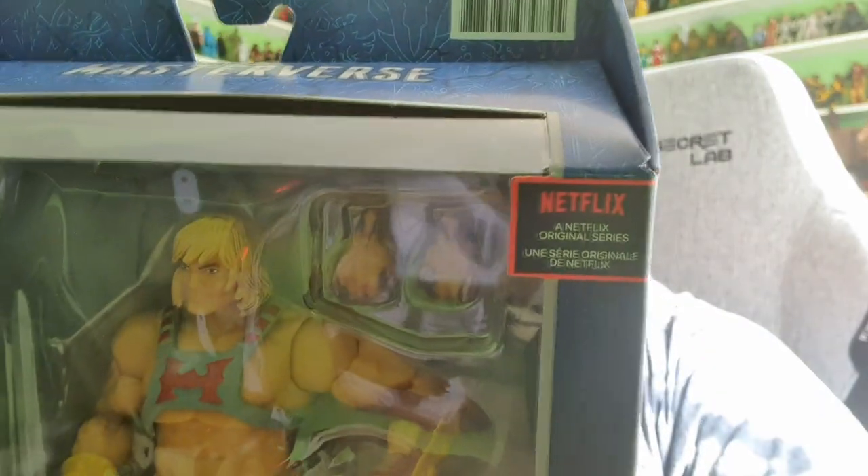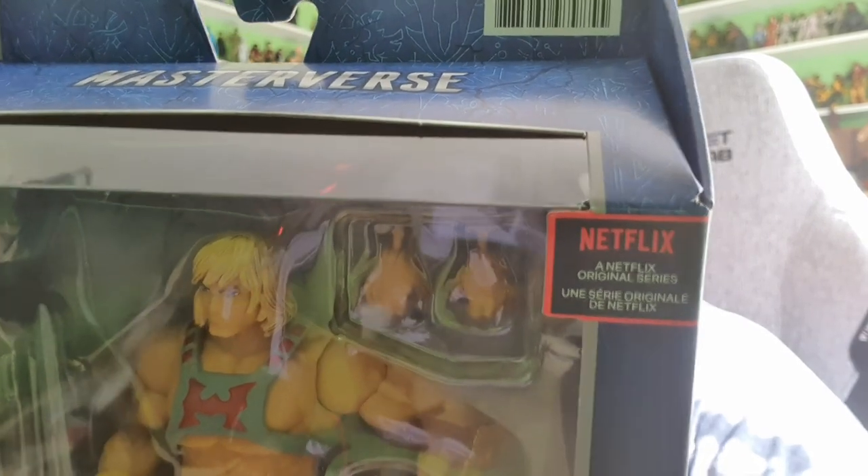Today we're going to take a closer look at Prince Adam himself — it's He-Man. Very cool-looking figure. The face sculpt to me doesn't look quite like the face sculpt from the TV show — it looks a little bit off — but I'll accept it. I also want to try and find Evil-Lyn and Moss Man. I am actually enjoying the Revelations TV series — it's very good and I can't wait for the second half. This figure is absolutely immense, so let's go ahead and break him out of the packaging.